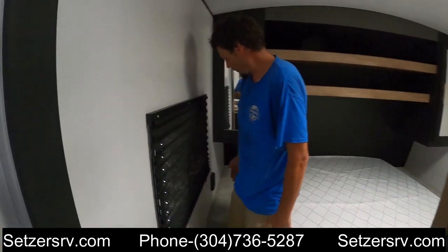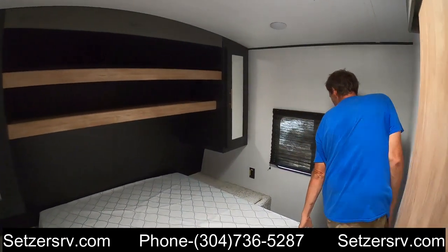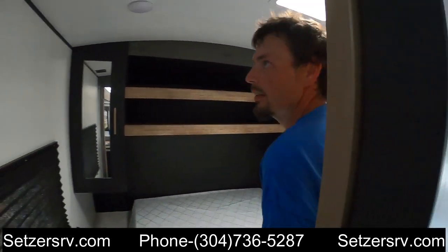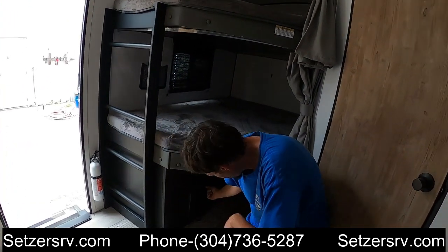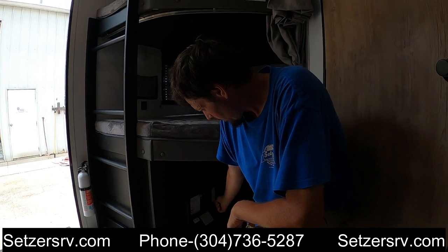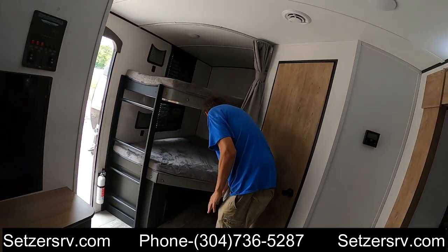We do have ground fault protected outlets — this outlet here has the main reset in the master bedroom. Under the mattress there's cargo storage and manual cranks. This also has a laundry chute that goes down into the front cargo area as well. If you experience any power failure, you can come right here to this power box. Underneath the box it'll open up — you have 125-volt breakers, DC fuses. If anything trips, you also have one more GFCI reset on the breaker inside the power box.